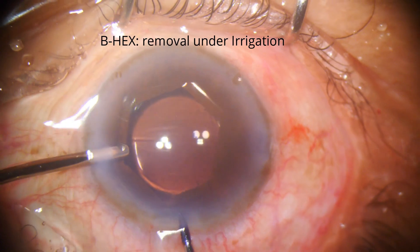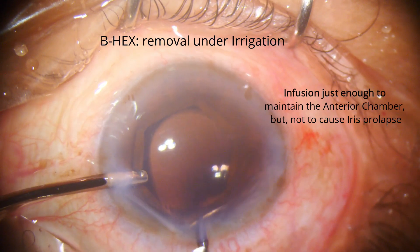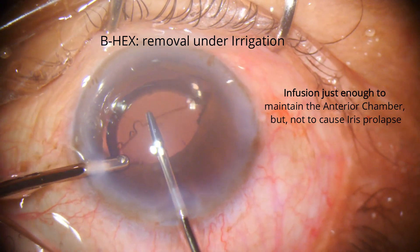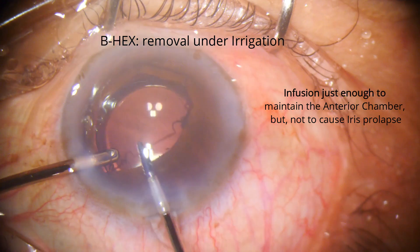For surgeons who prefer IOL implantation under irrigation only, with no OVD, the B-hex can be easily removed under irrigation too.